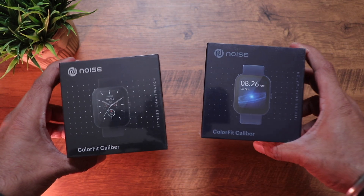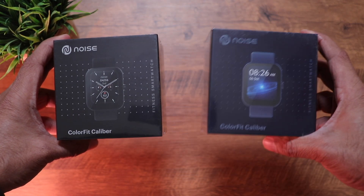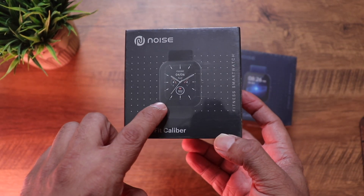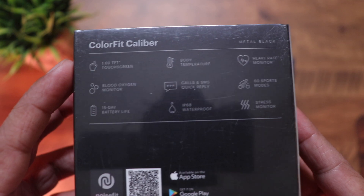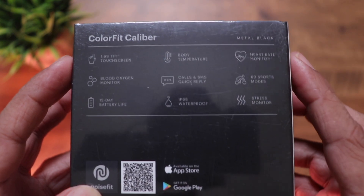Here is the retail packaging of the Noise Color Fit Caliber. The one on the left is Metal Black, the one on the right is Midnight Blue. On the side of the box you can see the image of the watch, and it's mentioned 'Designed in India.' Towards the back, you can see the list of features — 1.69 inch TFT touchscreen, body temperature, heart rate monitor, blood oxygen levels.